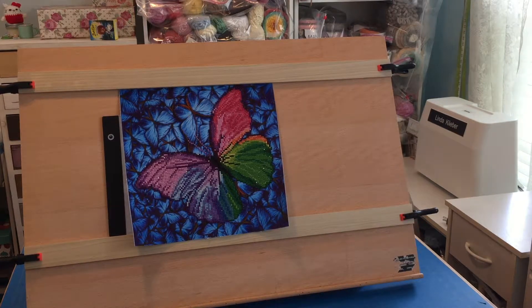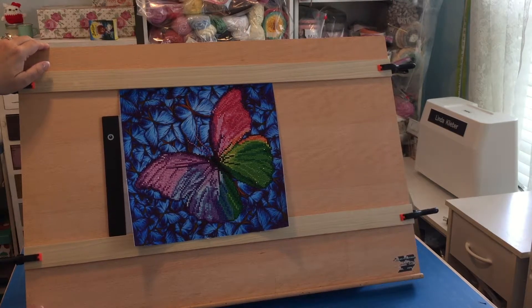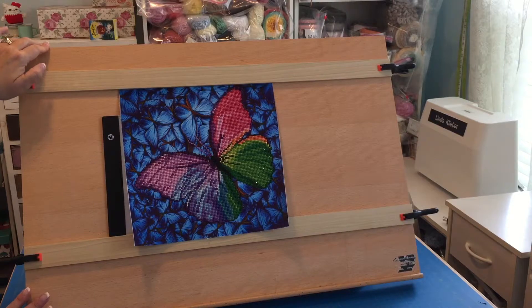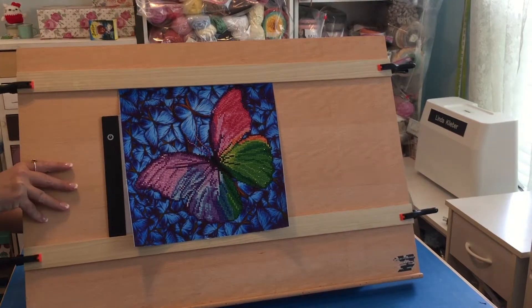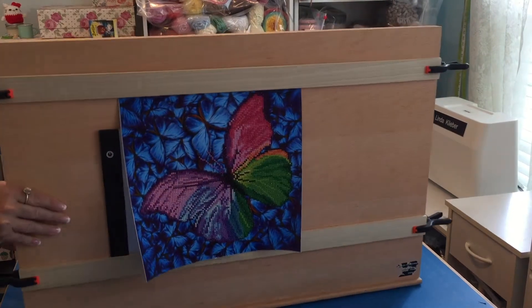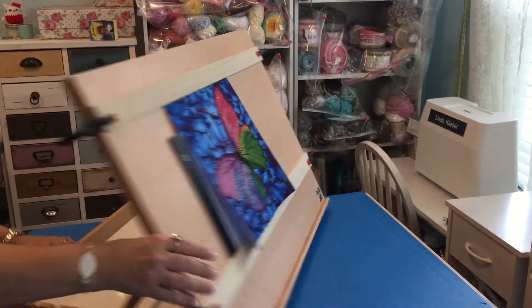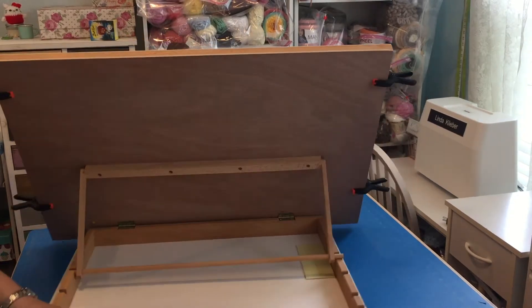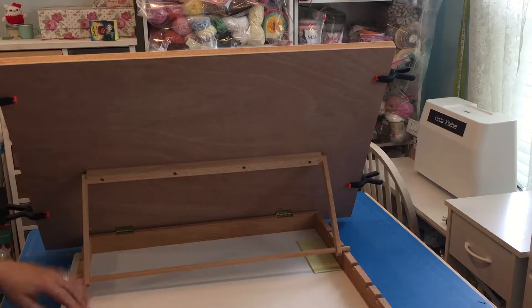So this was a $39.99 draft table from Hobby Lobby, and with a 50% off coupon I got it for $19.99. It's adjustable height, but it was open bottom — just the frame — so there was really no way to sit it on your lap.